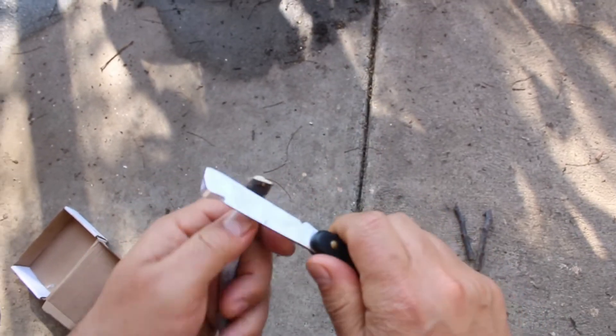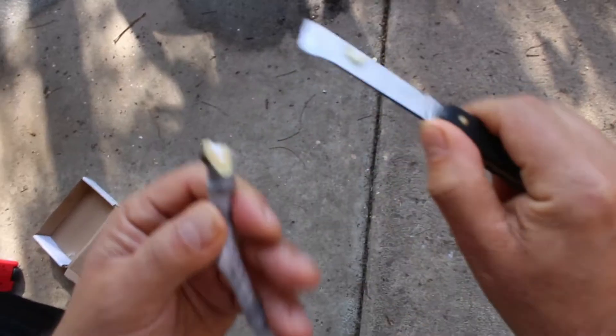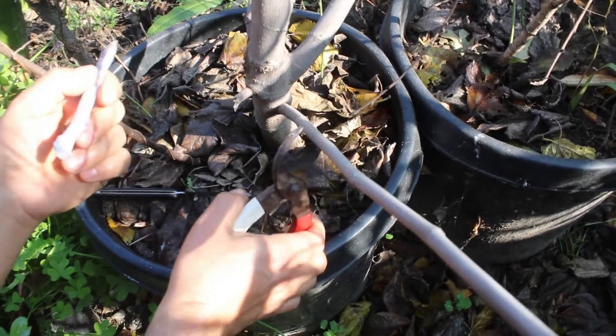You're gonna need a grafting knife. You're gonna cut it in like a V-shape, like that. Then you're gonna find a branch the same width, and cut right here flat.